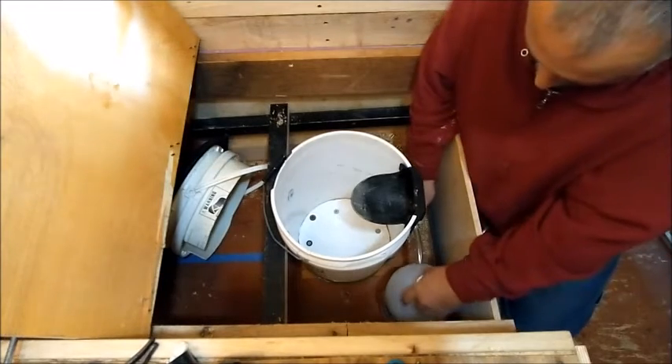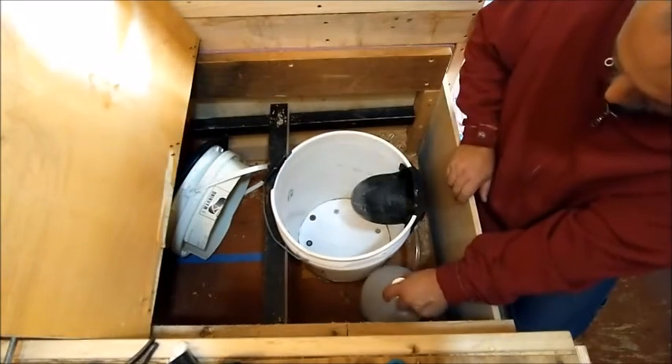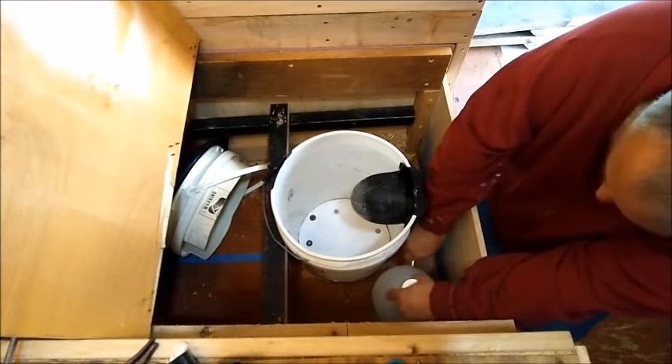The idea is that I can pop this off pretty easily by going this way, and then when I'm ready I'll just be able to slide it, squeeze it, and pop it back in.